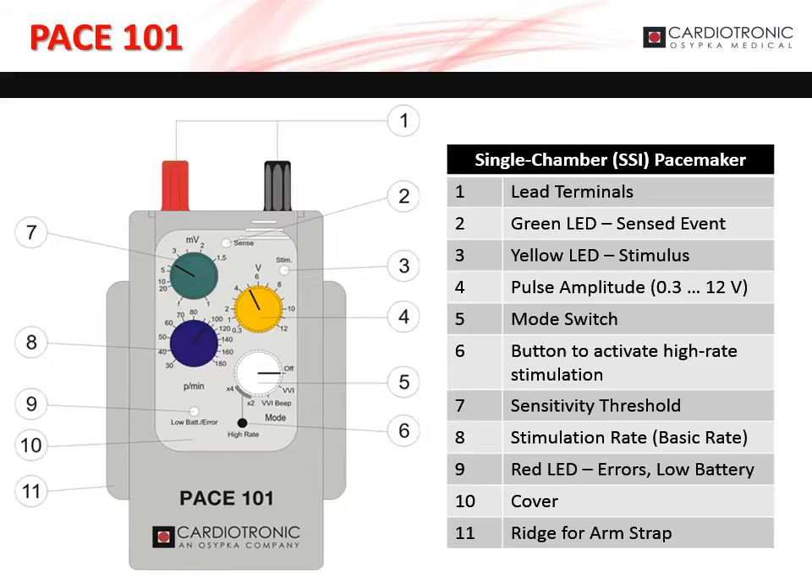The yellow dial, marked as 4 on the diagram, adjusts the pulse amplitude from 0.3 to 12 volts. The white dial, marked as 5 on the diagram, sets the mode of the Pace 101. The black button, marked as 6 on the diagram, activates high-rate stimulation. The green dial, marked as 7 on the diagram, sets the sensitivity threshold.